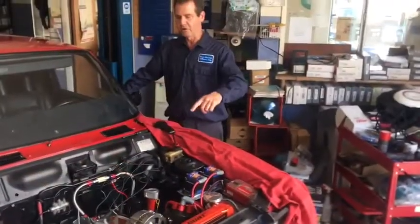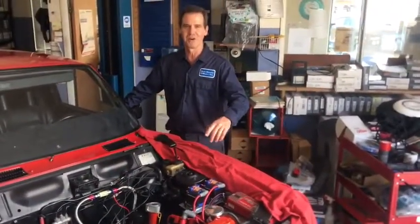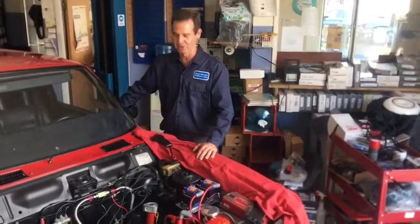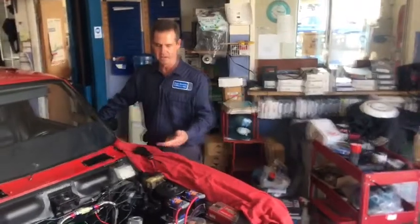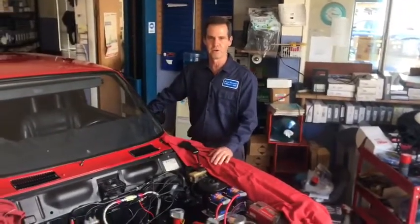We are getting ready to start up this high-performance RX2 for the first time. We don't know what to expect, but we do have fuel, spark, and compression. And it cranks, so here it goes.